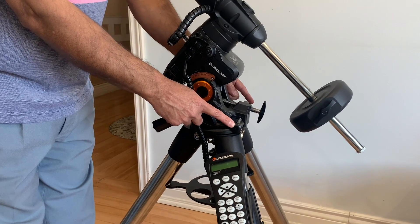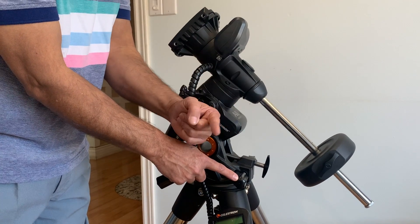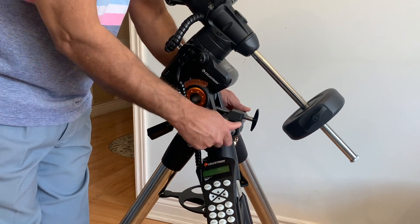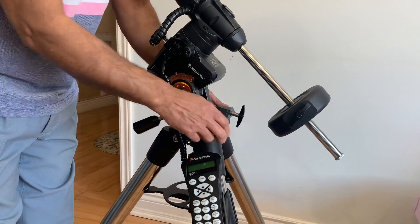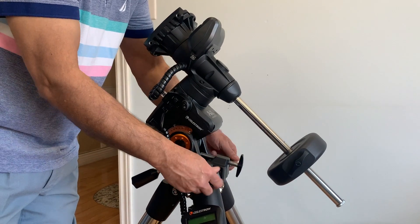These two knobs are called the azimuth adjustment knobs. Moving one knob moves the mount to the other side — the movement is in the opposite direction. Tighten the azimuth knobs so that the counterweight bar is roughly in the center of the two legs of the tripod.